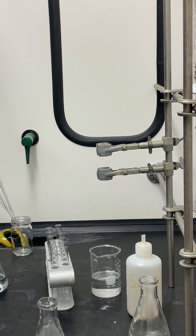Based on the TLC ratio we discovered today, we'll use a 6 to 1 ratio of hexane to ethyl acetate as the solvent system for the column. Instructions will be sent out.